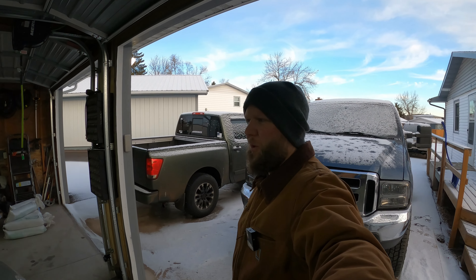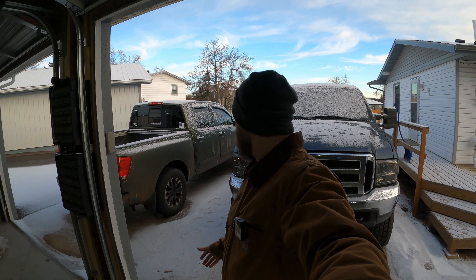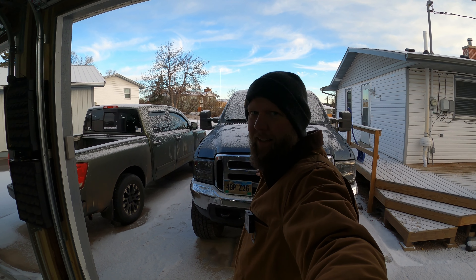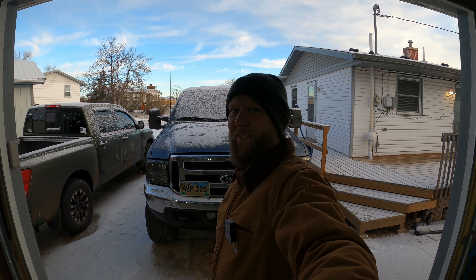Good morning, welcome to another video. Yesterday me and the Super Duty took a date day — we drove about 450 miles to get some deals, and we did get some deals.